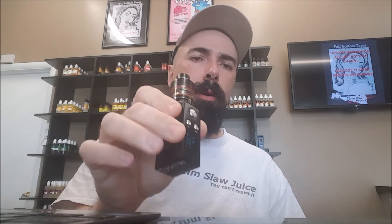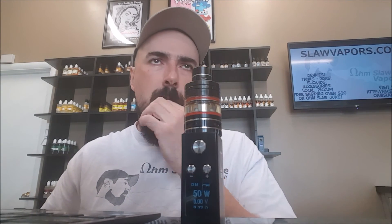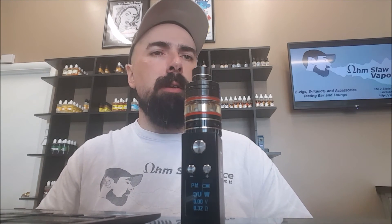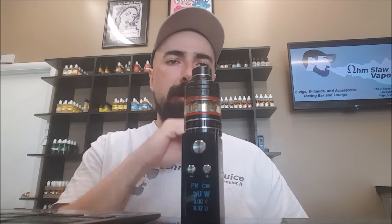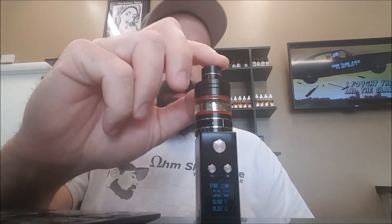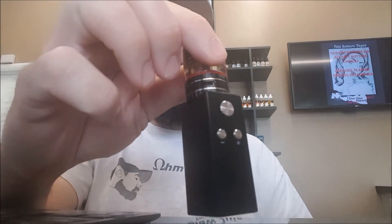I haven't done many road tests with this yet, but I have talked to some people who have, and they got a good two hours or so out of it driving around and still didn't need to charge it. When they do charge it, it charges very fast because it's a 1000 milliamp battery — you're looking at about a 30 to 45 minute charge max, because it's an 18350.